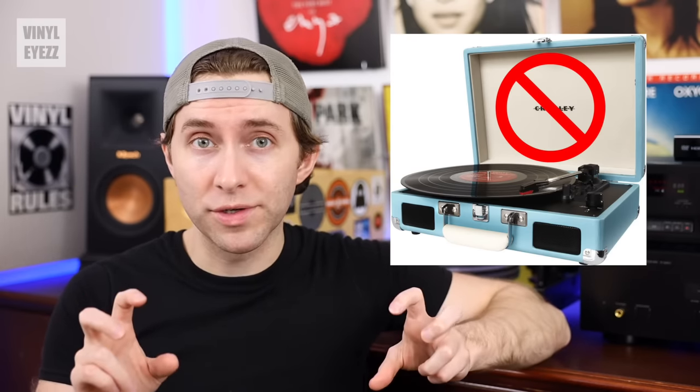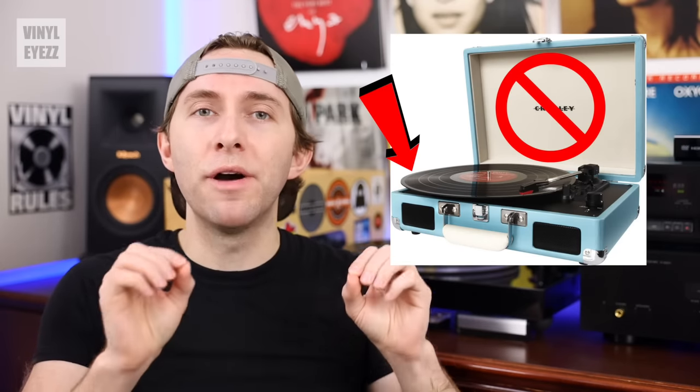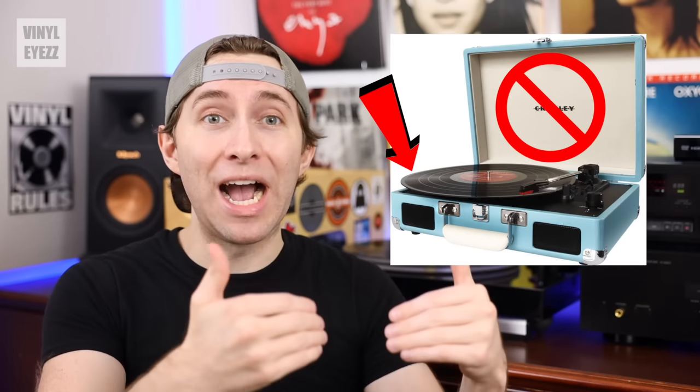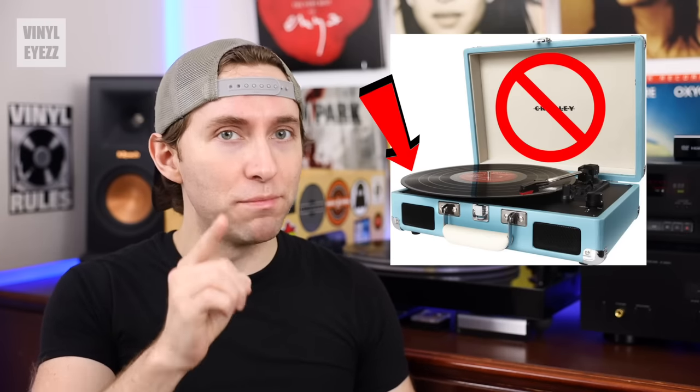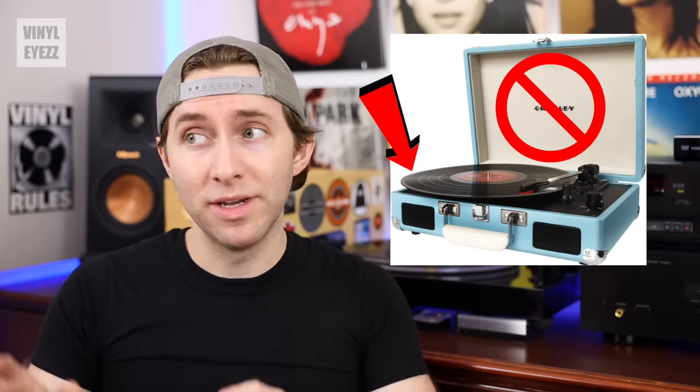So if you care about the lifespan of your records, you probably shouldn't play them on those types of turntables. Pretty much all of them have low-quality cartridges and styluses and no counterweight on the tonearm, so their tracking force is too heavy and it could carve up those record grooves like a hot knife through butter. Also, if the platter isn't big enough to accommodate the full record and the record is sticking out over the edge, that's a sign the turntable is trash. And record players are meant to stay in one spot — if it's marketed as portable, that's also a red flag.